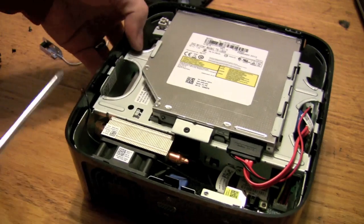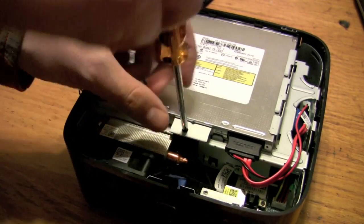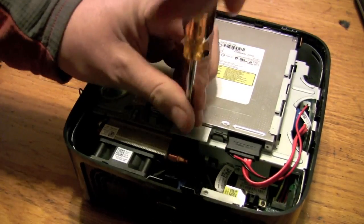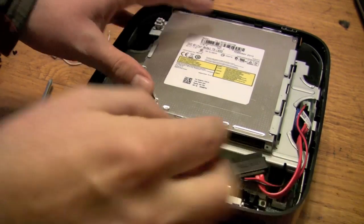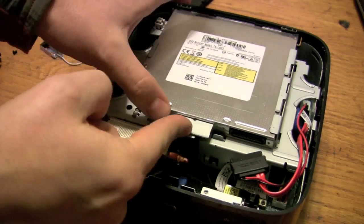Now that's opened, the next thing is the optical drive. There's one screw on the back to take off and unclip it like such. This thing just slides forward and comes out like that.